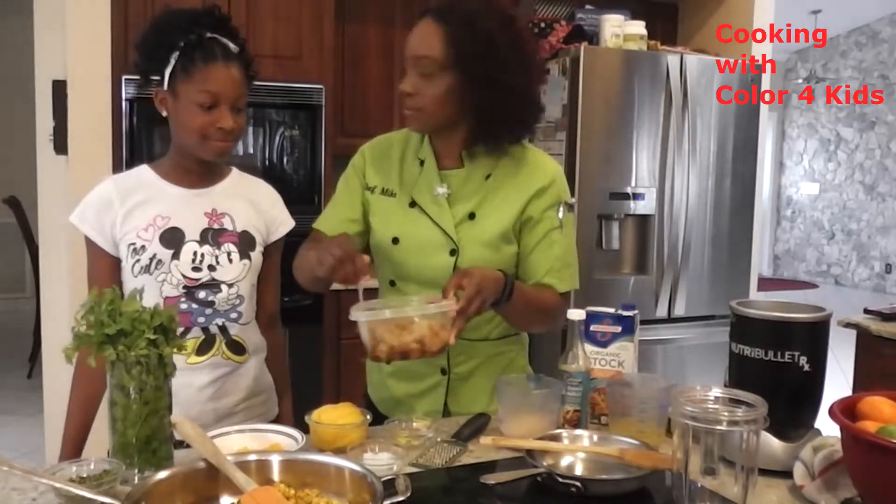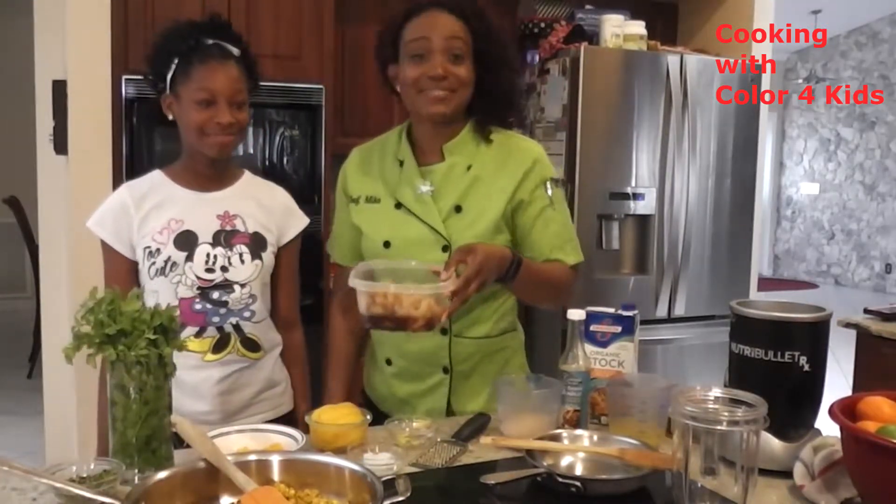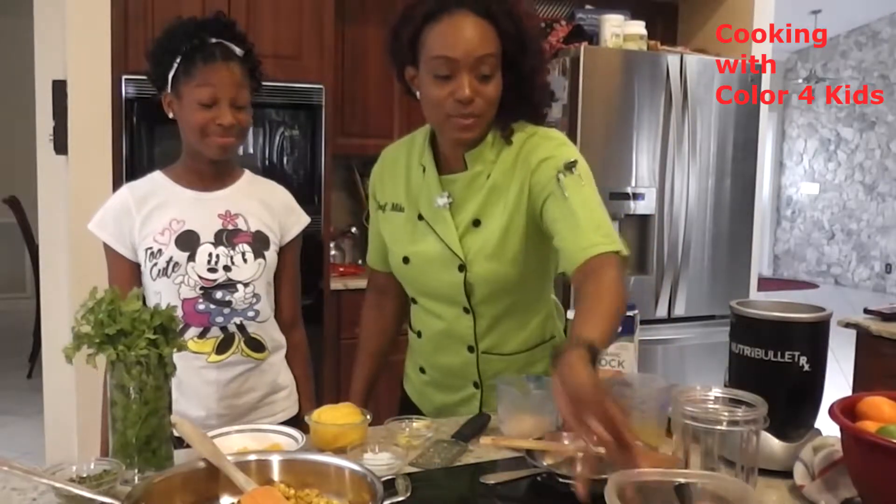What does marinating mean? Do you know what marinating means — a big word for what? To sit and soak up. That's it — to sit and soak up the juices. So that's what we're letting that do.